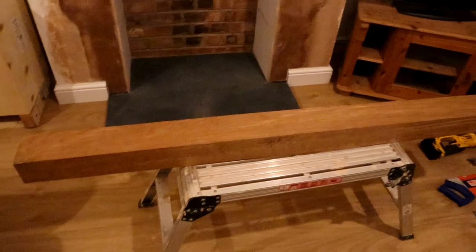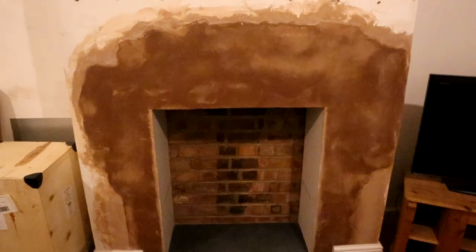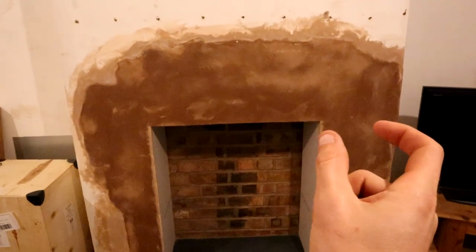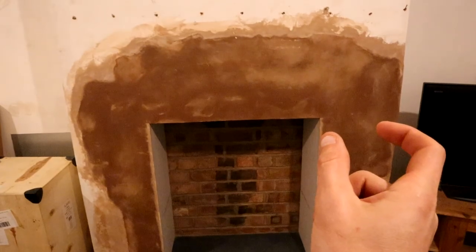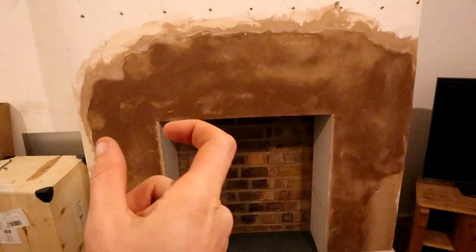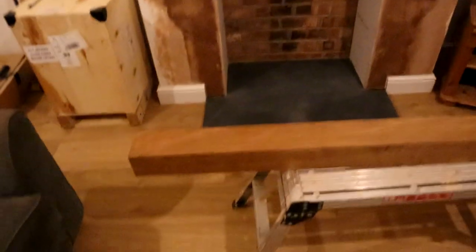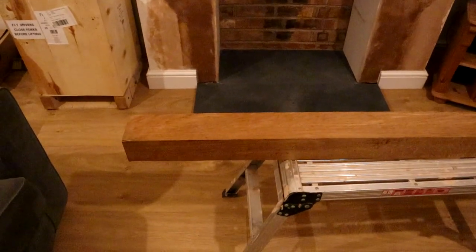I've got a piece of timber on the hop-up, ready to cut. I've already measured the fireplace and I know I want to have my mantle hanging over the edge either side by 7 inches, so that works out to be 1,200mm wide. I'm going to go ahead and cut the mantle now. Let's crack on.